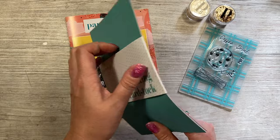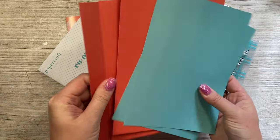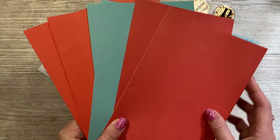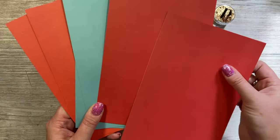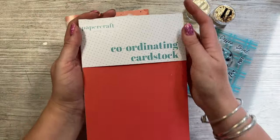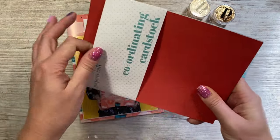You also get coordinating cardstock: two sheets of turquoise, two of orange, and two of red. You can clearly see the color difference between them. These are all white-core cardstock — around 220 GSM I would say, though I may have confirmed that in the booklet. With the white core it looks especially lovely when you use the embossing folder, as all that white comes through and gives a really nice effect.